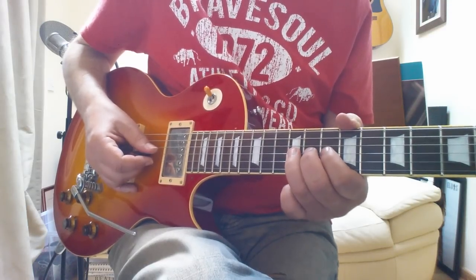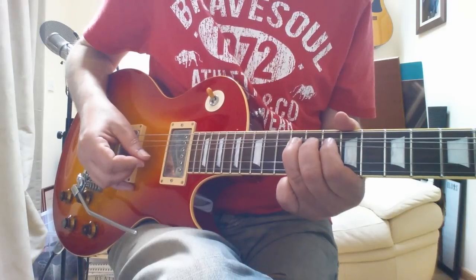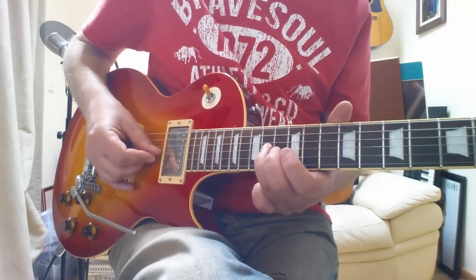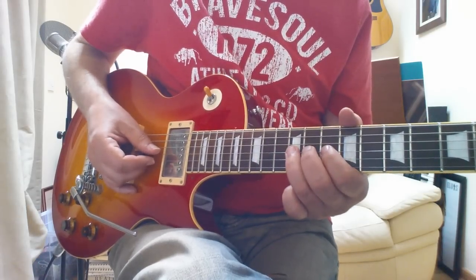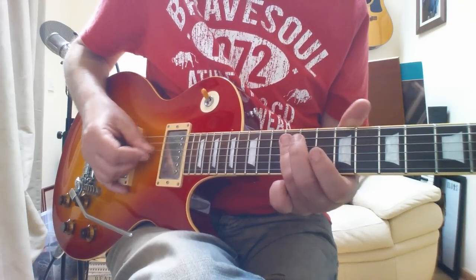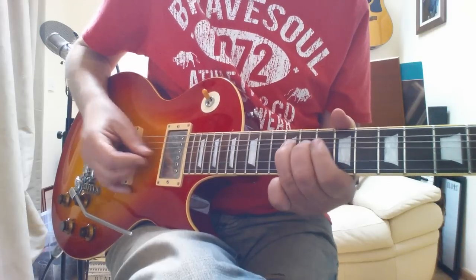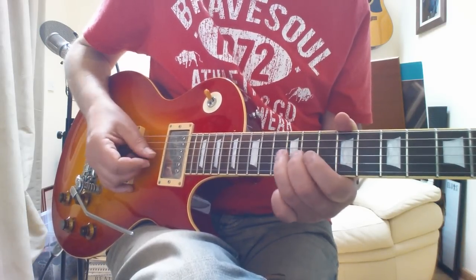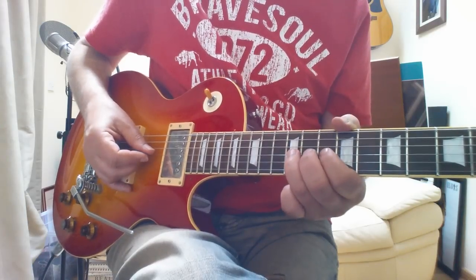Now, that's a full note bend — so it's going from there, two frets, or a full tone. The next note that he picks is a half-tone bend, so it goes... so that's only going to there, or even less.